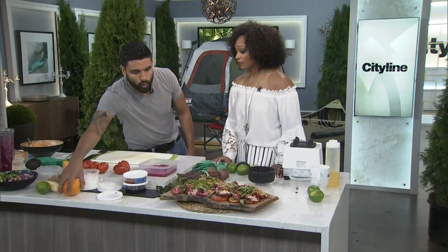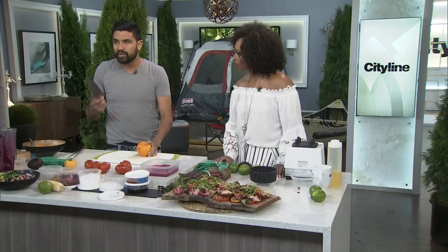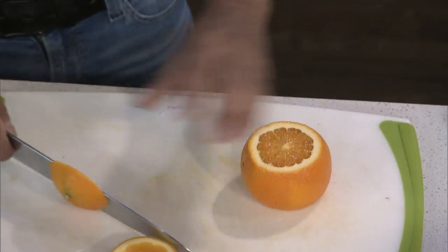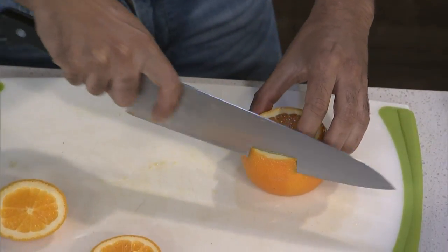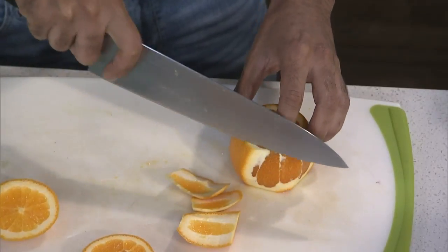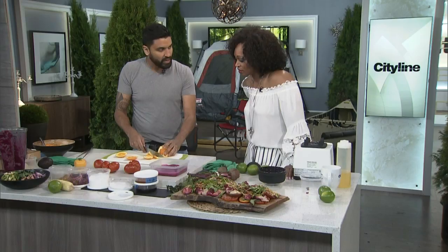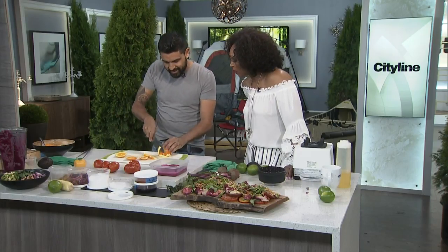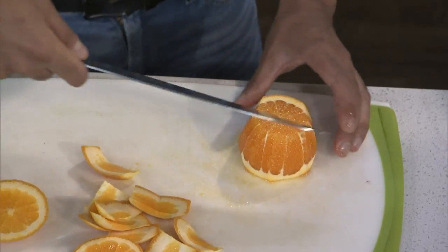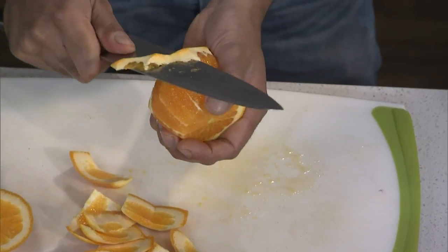Orange goes really well with this salad and the salmon. I want to show everyone at home how to do a segment — this is something we learned in culinary school. You're going to take the top and the bottom off and go around the orange. Then you're going to clean it up. Never cut toward yourself — unless you're Chef Devin! Then you can just go in between the natural lines.